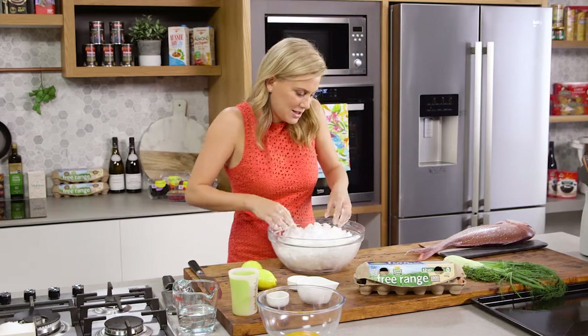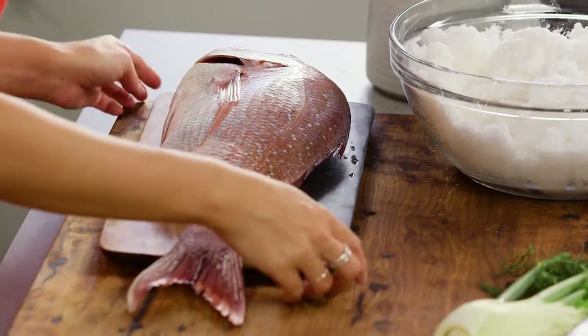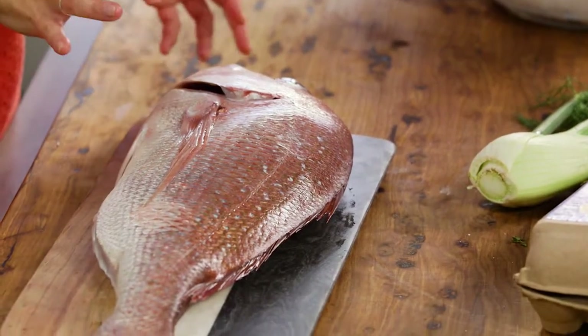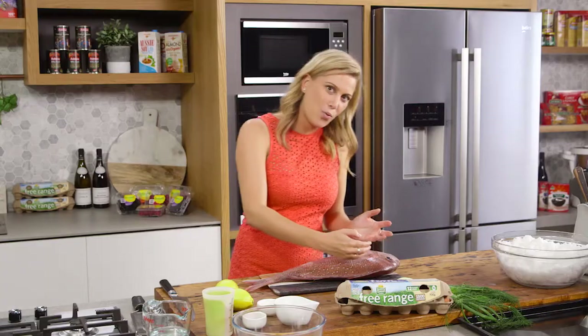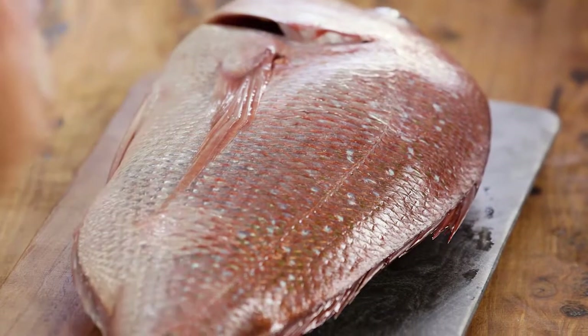I'm going to place this to the side while I start preparing the fish. I've asked my fishmonger Manny from Planet Seafood to leave the scales on, because it's going to allow the salt to hold on to the fish without over-seasoning it. And when I take away the crust later on, those scales and skin will come off very seamlessly.